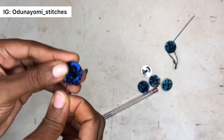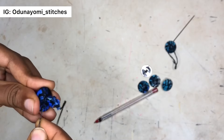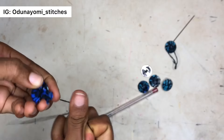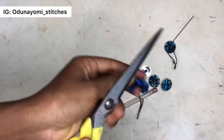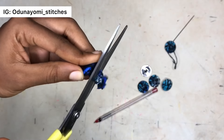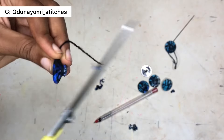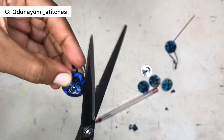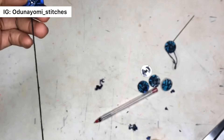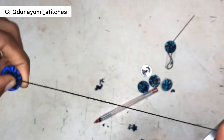Pull your needle in between just to secure it very well — pass it through those parts and make sure it is very tight. The next thing is to cut out the excess fabric as much as possible, so that the button hole at this part can be showing. Trim all the edges so that the part that will be attaching to your fabric will be showing. Go ahead and secure again to make sure the fabric does not come off.